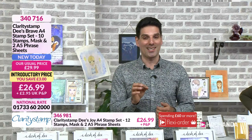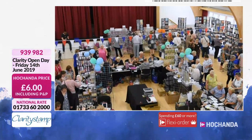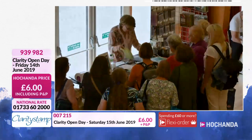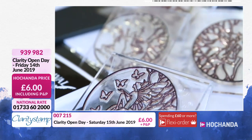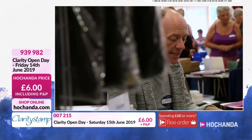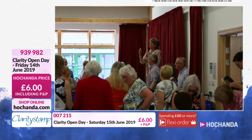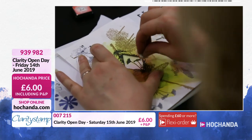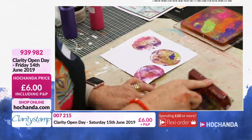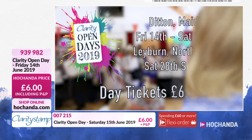We have a very special day coming up — it's a Clarity Open Day. Twice a year, both up north and down south, hundreds of us get together to celebrate art, craft, and all things Clarity. Whether you're an inky stamper, a painting mixed media artist, or a groovy pergamano parcher, this event is perfect for you. There'll be free make-and-takes, loads of cool demos, hourly raffles with prizes of £50 to £100, and a very popular tombola. On the 14th and 15th of June at the Ditton Community Centre near Maidstone, Kent, and up in Leyburn, North Yorkshire in September.